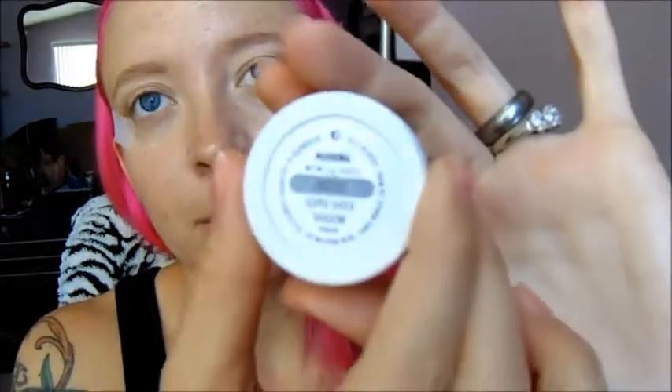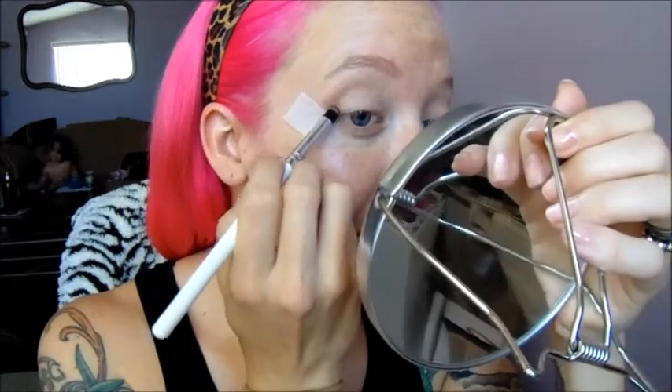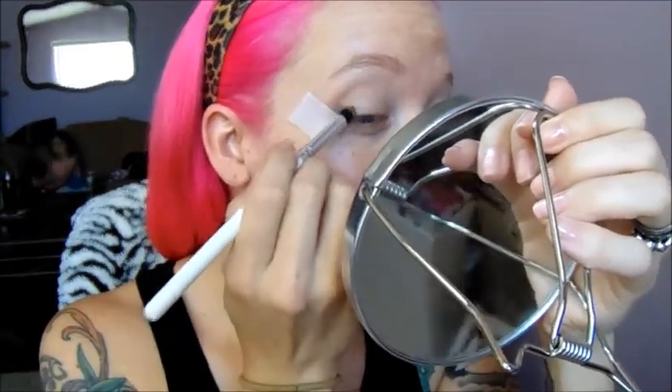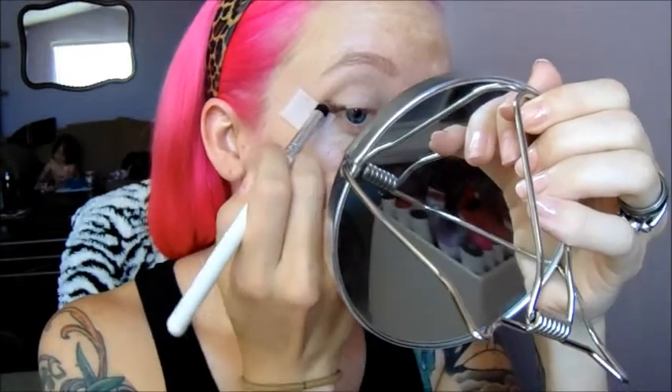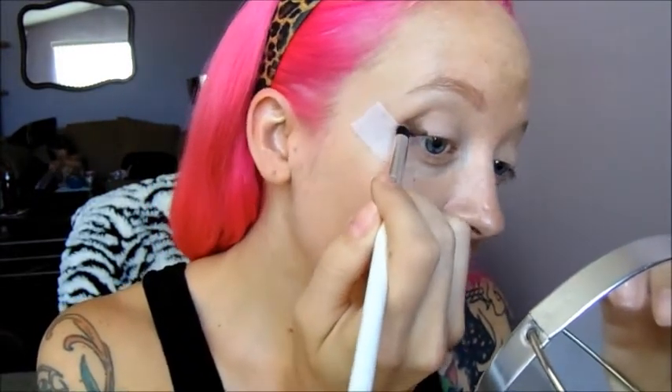I'm going to be taking the shade Mooning from ColourPop. It is this gorgeous chocolatey brown — it is a very rich brown color. Because I don't want to go too heavy-handed with it, I'm going to use this synthetic brush, just a nice small one, and just dip it into the color. I'm going to dab that into the outer V, making it darkest closest to the tape, and then sweeping it just a little bit into the crease.